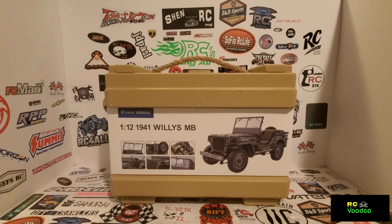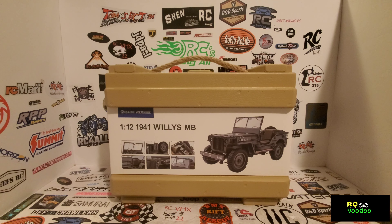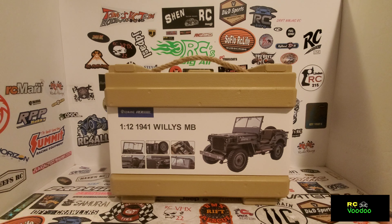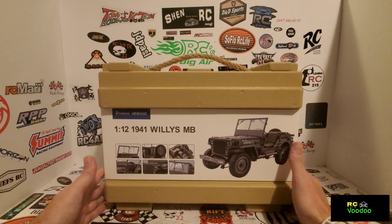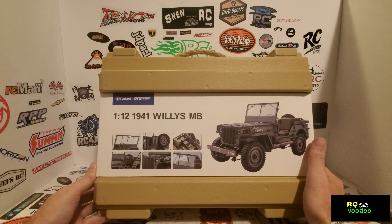What's going on guys, welcome back to RC Voodoo. Today I've got another review to do, and this is the 1/12 scale 1941 Willys MB scaler from Rock Hobbies.